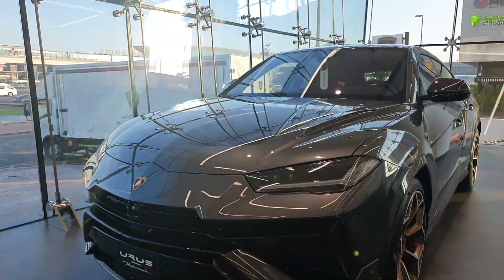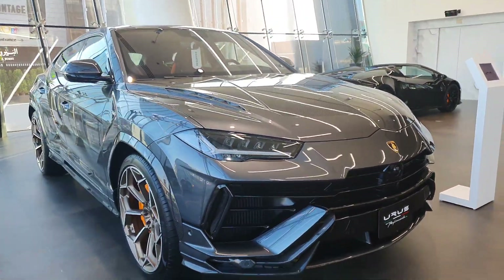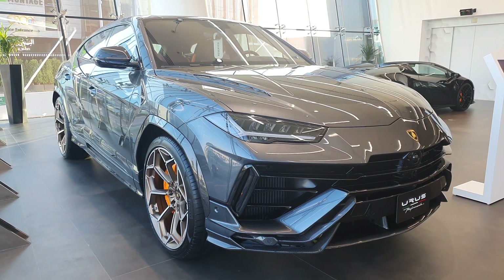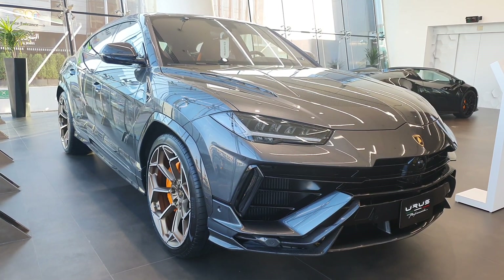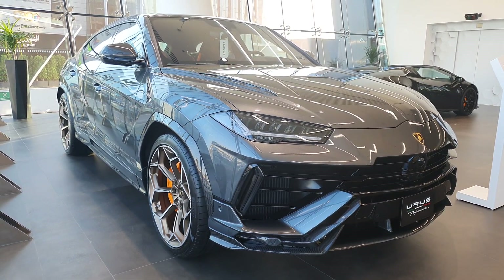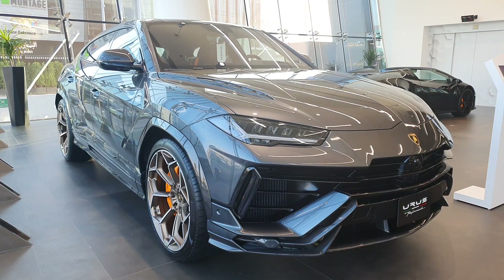This one is priced at around 1.8 million dirhams, which is very high — putting it close to the Aston Martin DBX 707, the Bentley Bentayga Speed, and even the Rolls-Royce Cullinan, which can also be found around 1.8 million. You can find videos of those cars on my channel as well.